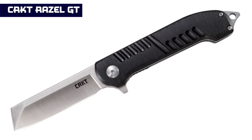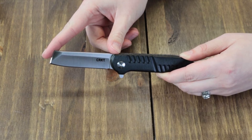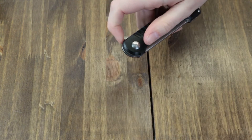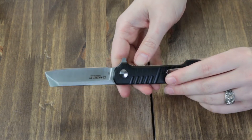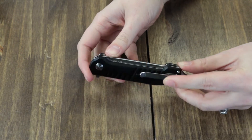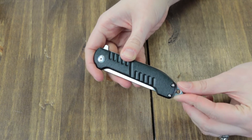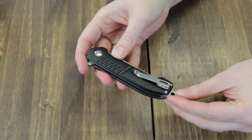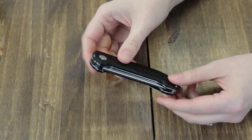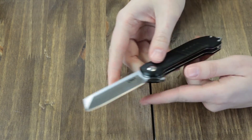The CRKT Razel GT is 7.56 inches overall with a 3-inch satin finish plain edge 8Cr13MoV stainless chisel-style blade, deployed via a flipper stud and operating on CRKT's IKBS ball bearing pivot system. The handle is black 6061 aluminum for great strength and minimal weight. It also has a lanyard hole, a tip-up pocket clip, and an improvised glass breaker — CRKT doesn't directly state it's a glass breaker but you could use it if the need arose. Designed by John Graham.